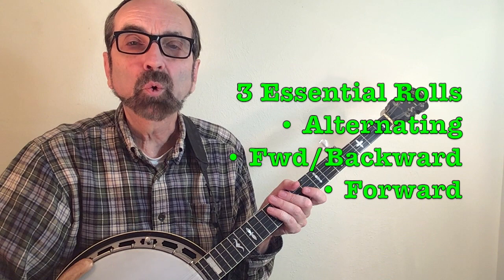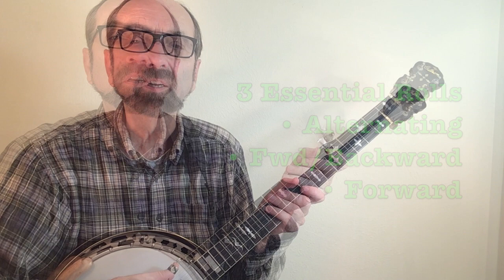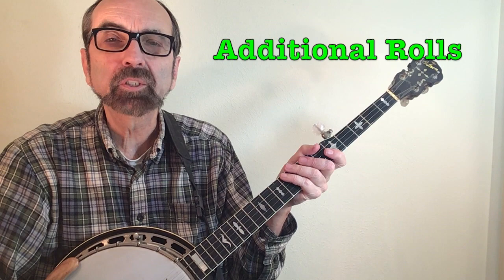Knowing the alternating, the forward-backward, and the forward roll will give you just about every roll you need in Scruggs style, if you have the ability to vary the different strings that you strike. Other rolls beyond those basic three will usually be because you are learning a specific song.